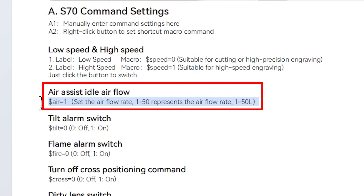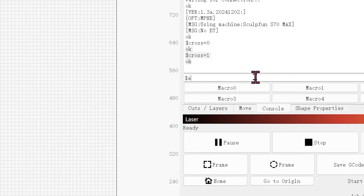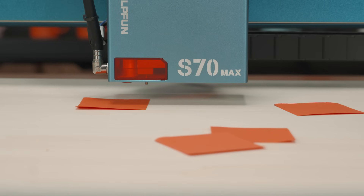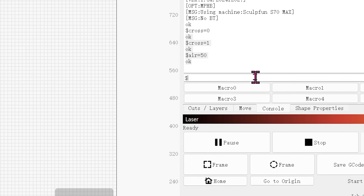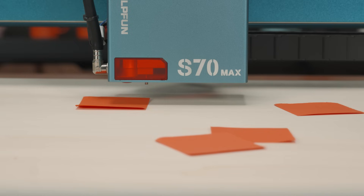This is the control command of the air pump. Back to the console: enter command $air=50 and the air pump will blow at maximum power. Enter $air=1 and the air pump will blow at minimum power.